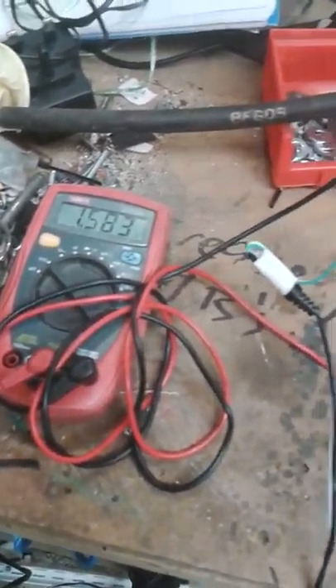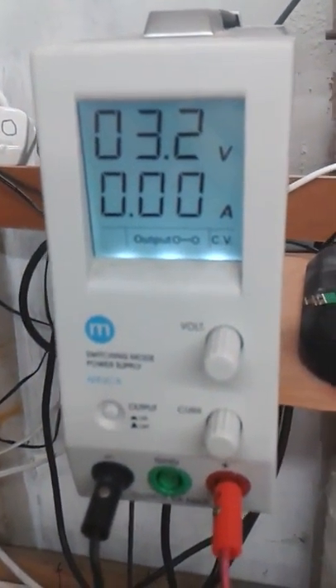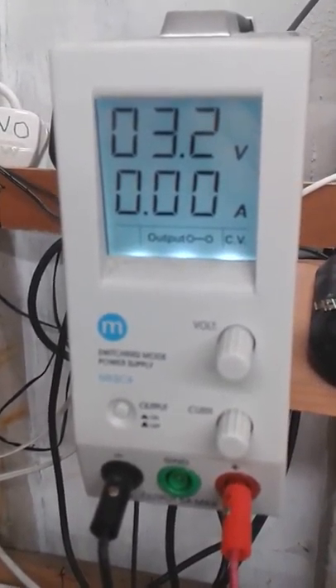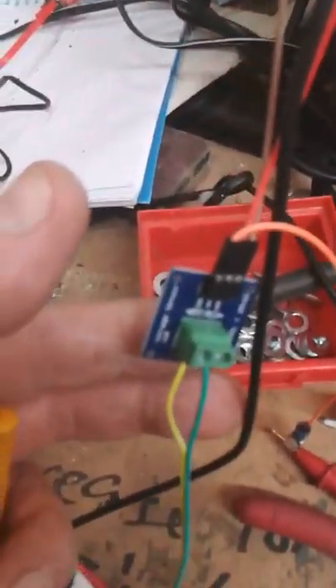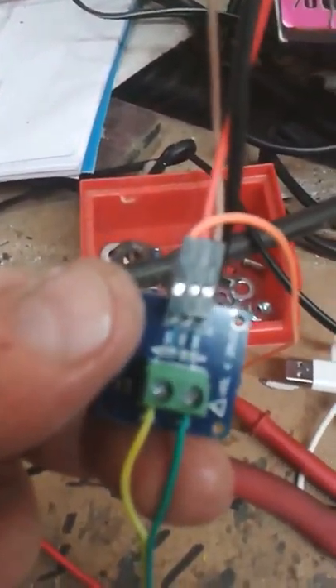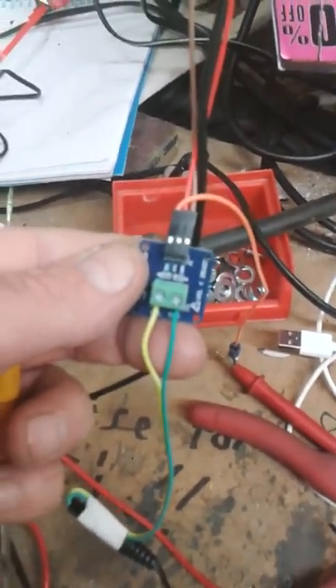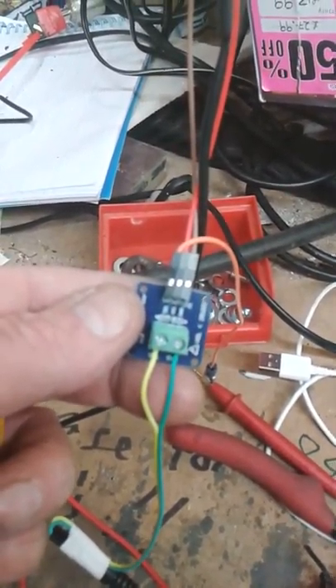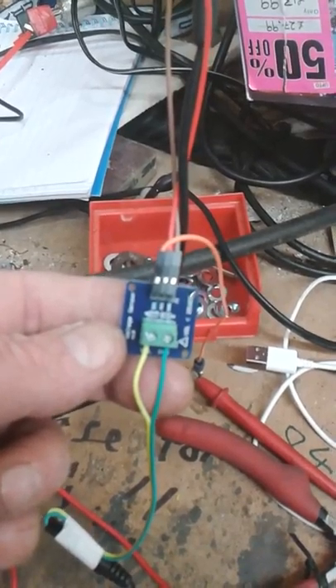A slightly ramshackle test rig, but we have a 3.2 volt power supply — the same as the power supply on the Arduino. Here we have a rather nice 99p voltage sensing conversion device; you'll see better pictures of it on my Flickr album.